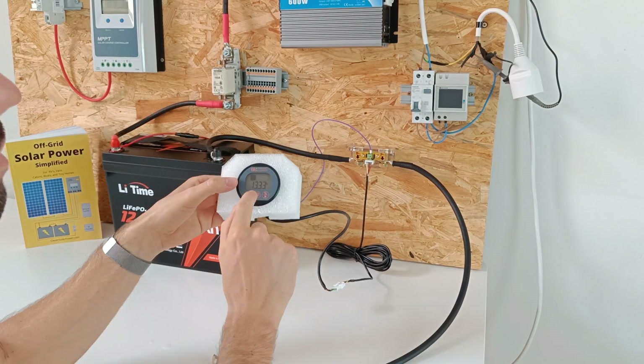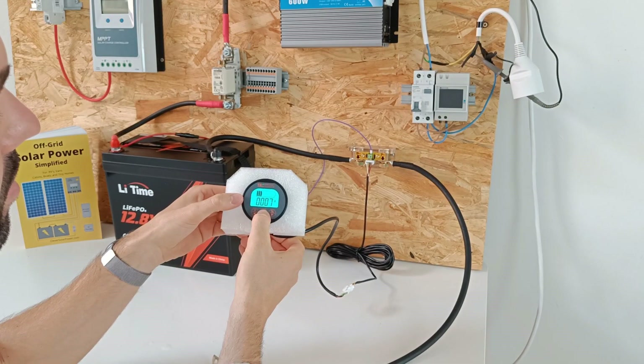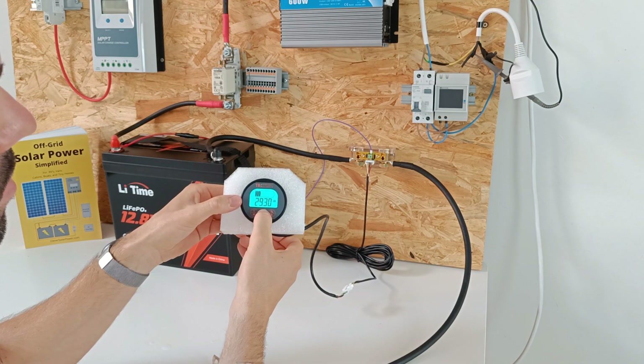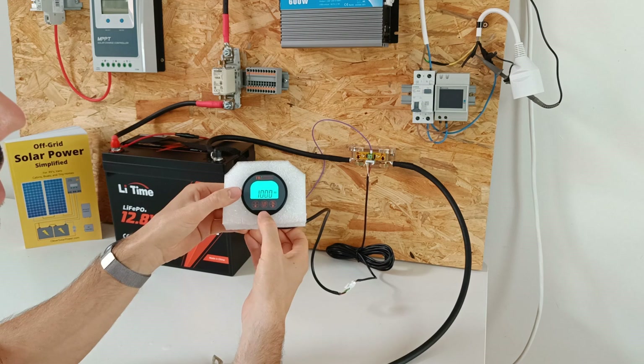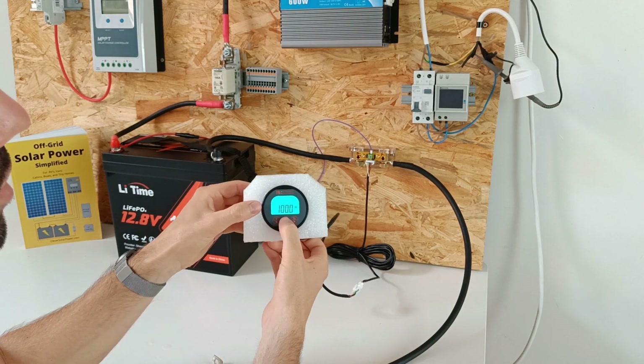We will navigate to the amp hour settings. Long press the set button, and then you can set how many amp hours your battery is. Since our battery is 100 amp hours, we will set 100 amp hours.